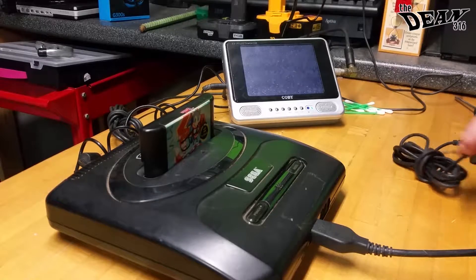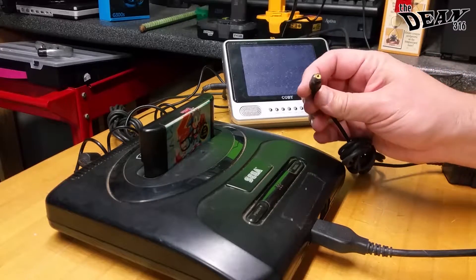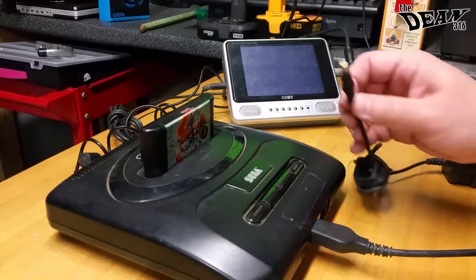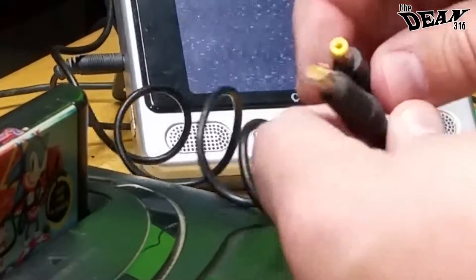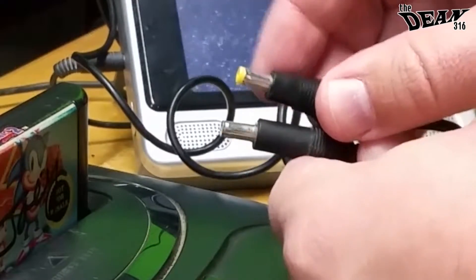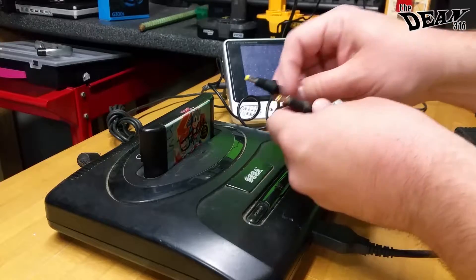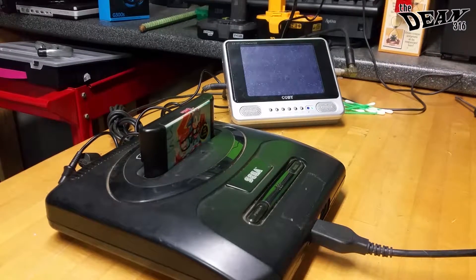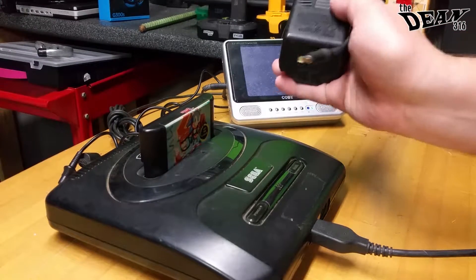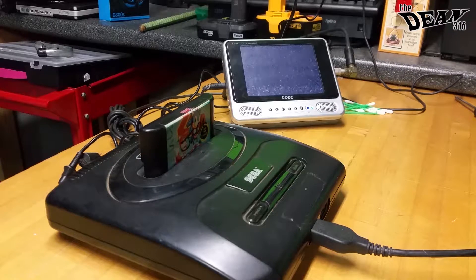Problem number one I found is the power supply that came with it. While it does look like it's all there, it's not. If we compare it to a working power supply, we notice that this yellow tip is broken off — it's supposed to stick out of the end of the plug. So it was commented that the plug fits very loosely in the console. Well, if the end of it's not there, it's not going to plug in well. So that's not fixable, as far as I know, and that's going to get trashed. I guess you could connect a different connector on the end, but we're not going to go that far.